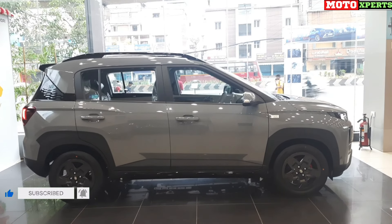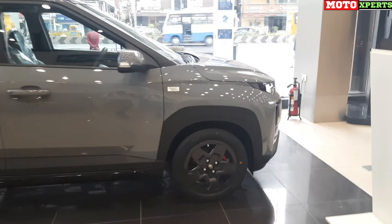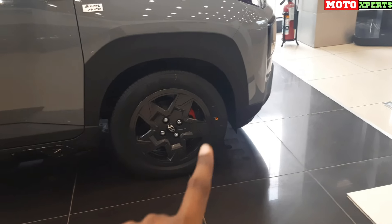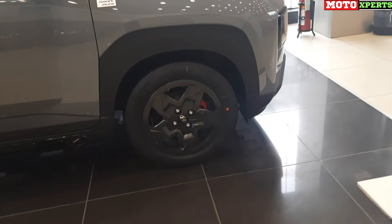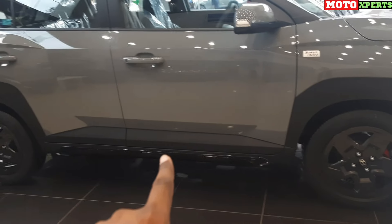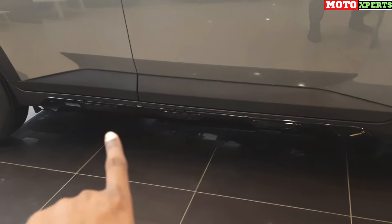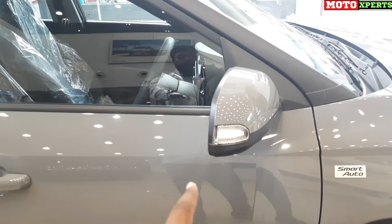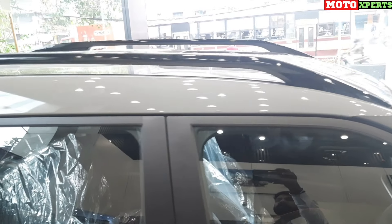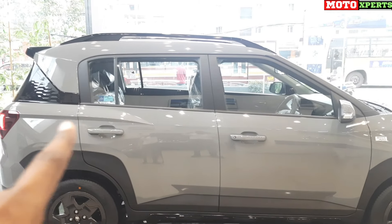The side profile of the Night Edition SX variant features Shadow Grey with a glossy black finish. The rims are styled steel, full black — whereas the normal SX has a grey and black mix, this is full black. The brake calipers are red in the front, and the wheel arches have black cladding across the side profile. The mirrors have electric adjustment and electric folding, with turn indicators integrated. The A-pillar is black, and the roof rails are standard. The exterior trim is black, giving a sporty look.